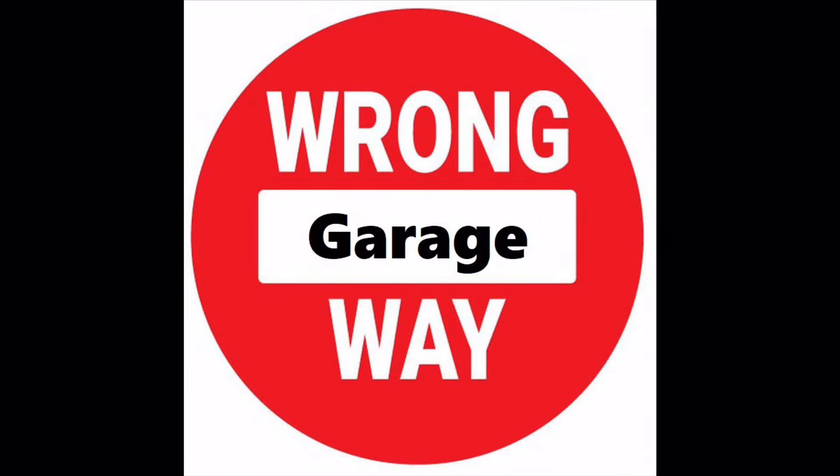I have no idea what I'm doing. Just so we're clear, this is not a video of me teaching you how to use a hammer and dolly. This is me learning how to use a hammer and dolly.